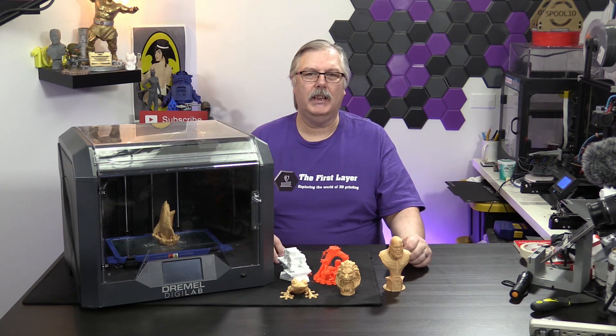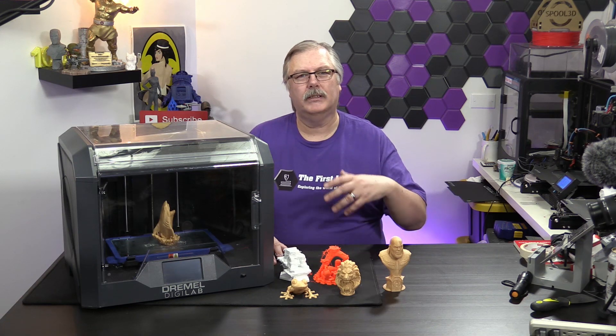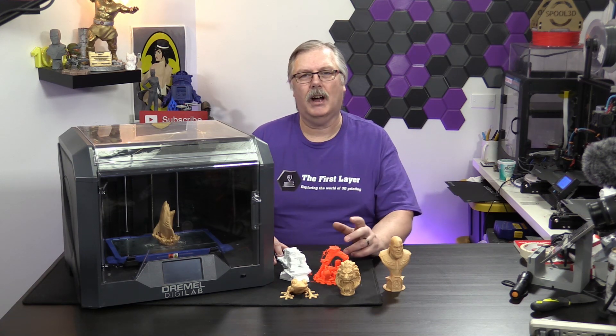This is one of the higher-end offerings from Dremel, and we're going to get a look at it. We're going to talk a little bit about how it prints, and we'll go through some of the pros and cons of it as well.